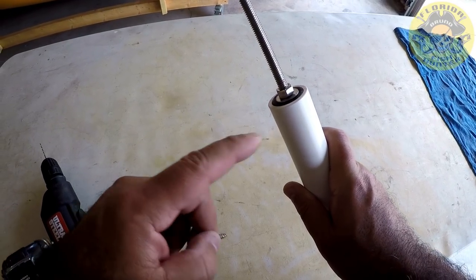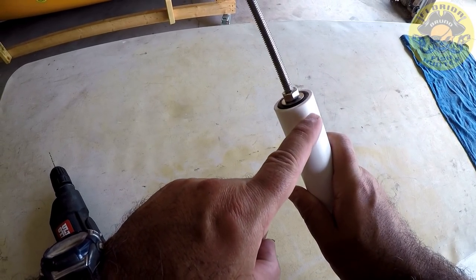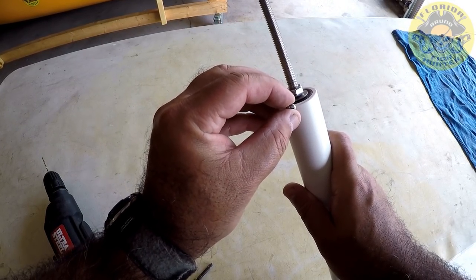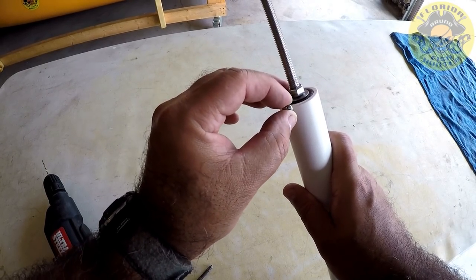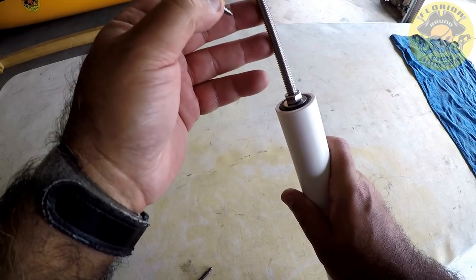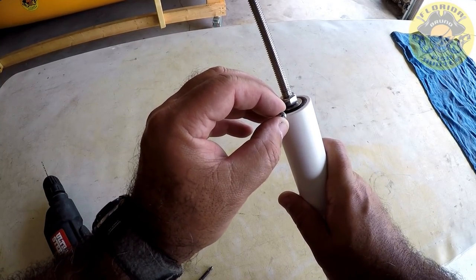What I'm going to do here is drill through the PVC into the insert, but I'm going to do it in a way where it's going to miss the center shaft, because I want it to be able to be removed if I need to replace this, sharpen it, or do whatever I want with it.